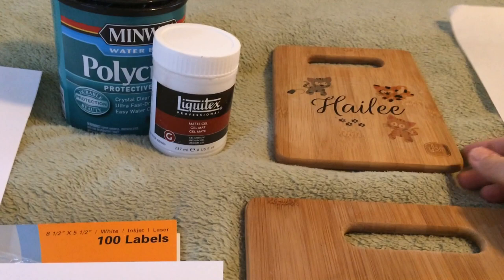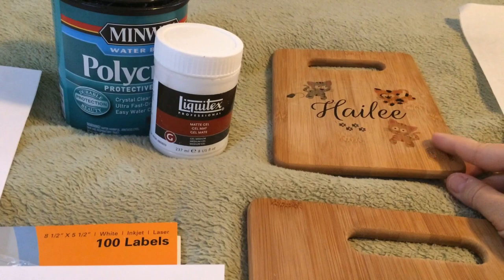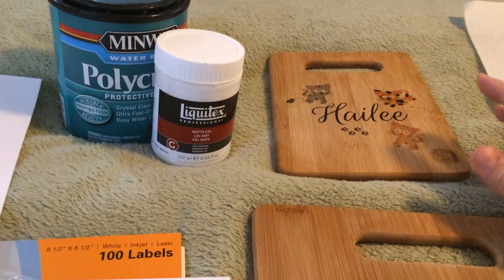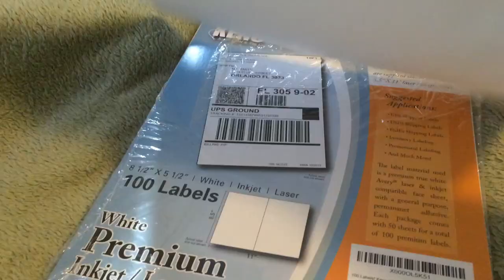Hey guys, I think I finally perfected the image transfer onto wood method. This is one I've already done — not been sealed yet — but you can see how beautiful that image transfer came out. I used to follow the Craftsman; he's amazing, you should go watch his videos. He's got some great ideas and he's just downright hilarious. I'll put a link to his YouTube channel in the description section.